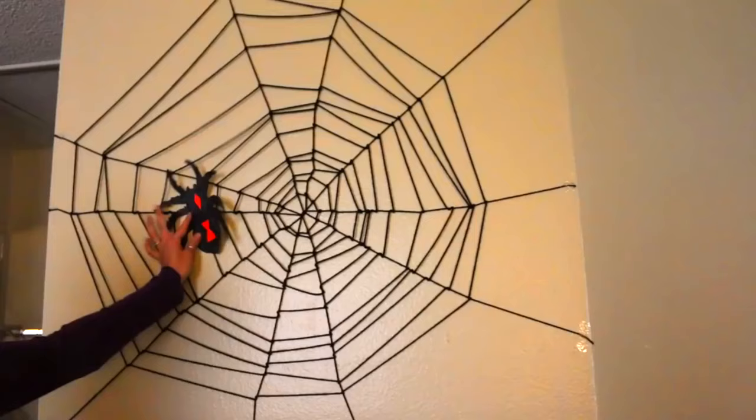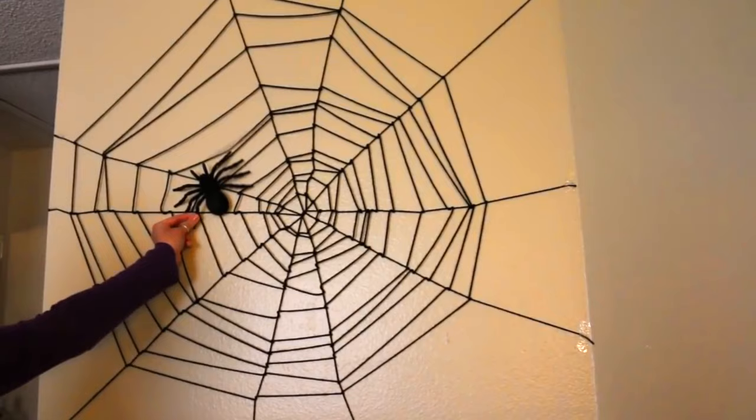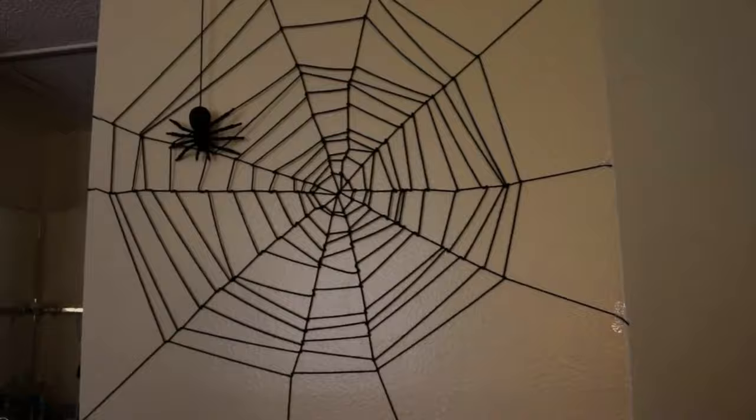Now just finish it off by adding a spider — whether it's a printed spider or one that you get from the store. You can also hang one from the ceiling; there's lots of different options. But that's pretty much it. What I particularly like about this is that it doesn't take very long to make.